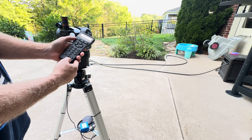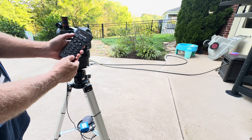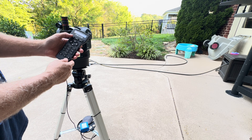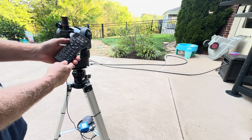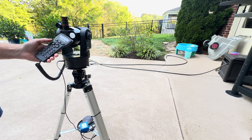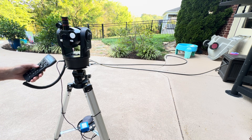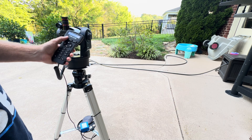Then it tells you how you can align it: easy, one star, or two star. I'll give you an example of the easy alignment. Hit enter — it says to put it in the home position, meaning make sure it's level and centered above the arm. That's the home position, then press enter.